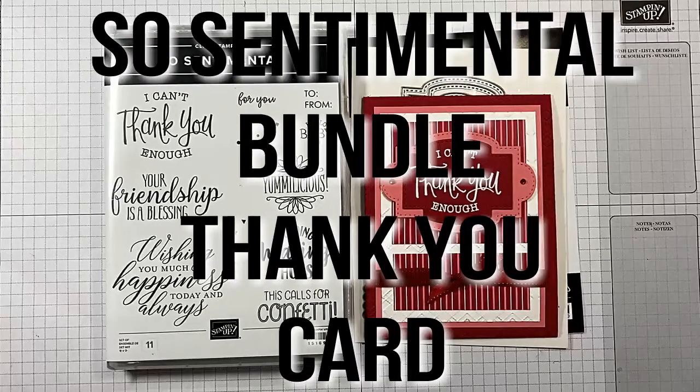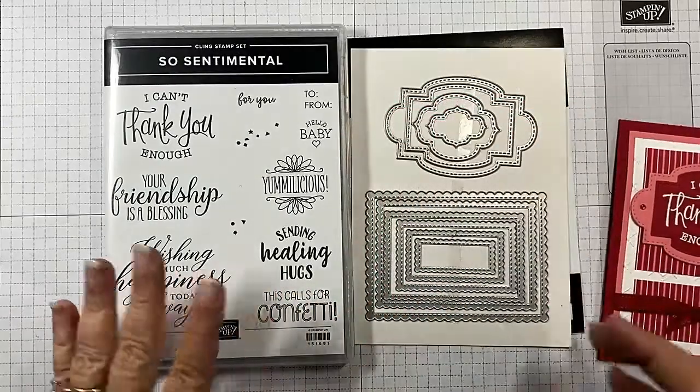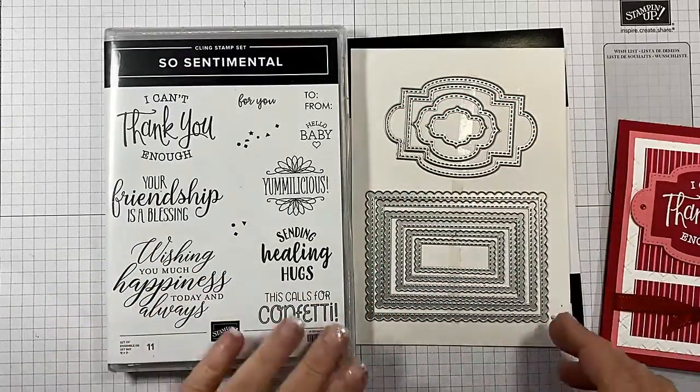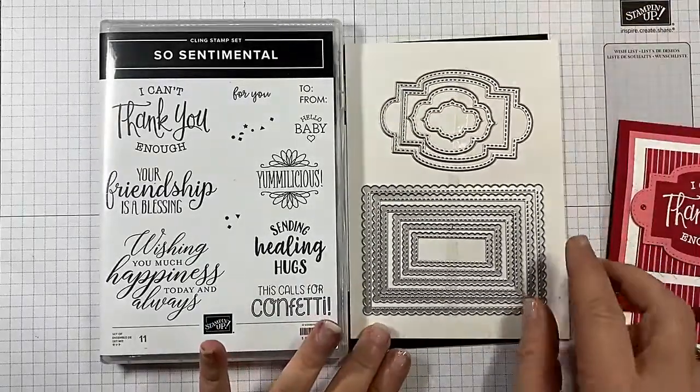Hi guys, I'm Michelle Wright with CowWhispersCreativeCards.com and I'm an independent Stampin' Up! demonstrator. Today we're playing with the Sew Sentimental Bundle, the Sew Sentimental Stamp Set, and the awesome Stitch So Sweetly Dies.